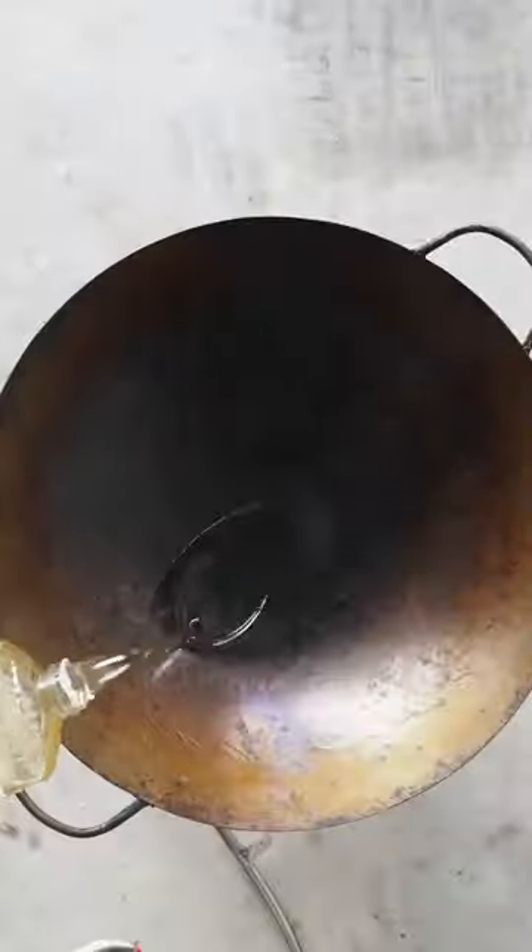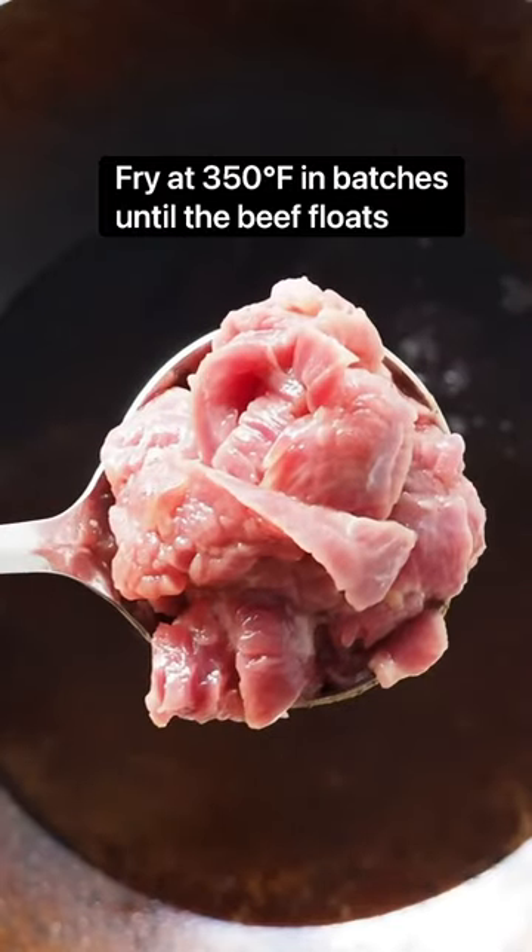I'm gonna use soy sauce, oyster sauce, mirin, oil, and cornstarch. You can also add an egg white if you like. Mix that up and let it hang out for about 20 minutes.